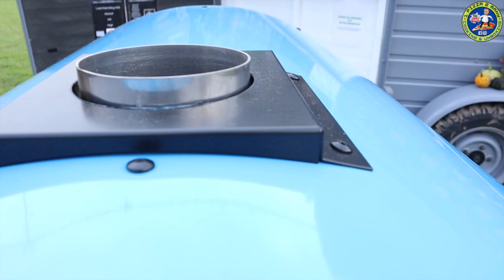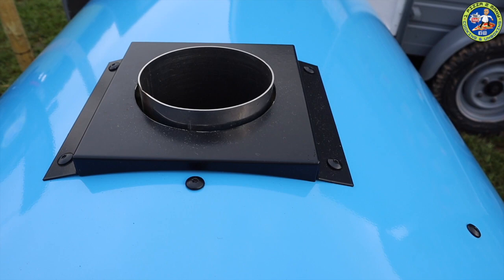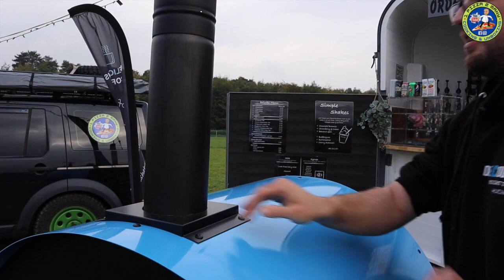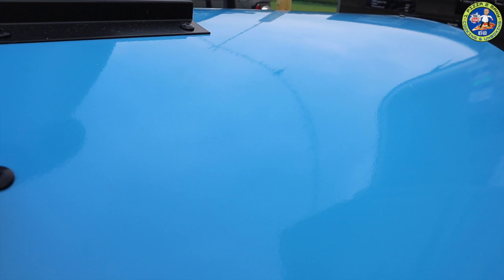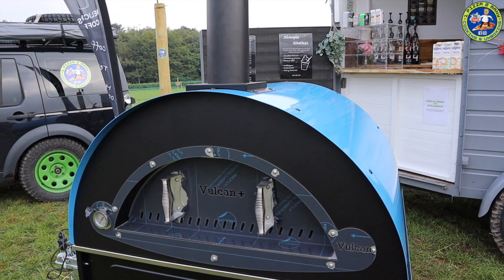Then there's the top where the flue goes on. The flue is thicker than the one on the Vesta, and I quite like it in black. The flue just pushes on - simple as that. There's also nice detail with the black screws to hold the cover on - really nice.